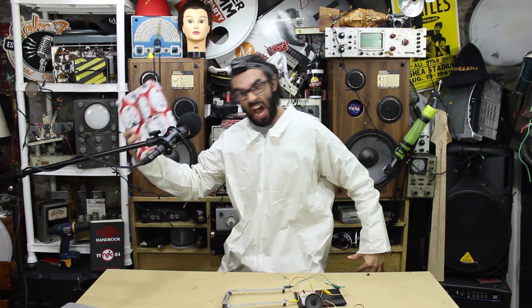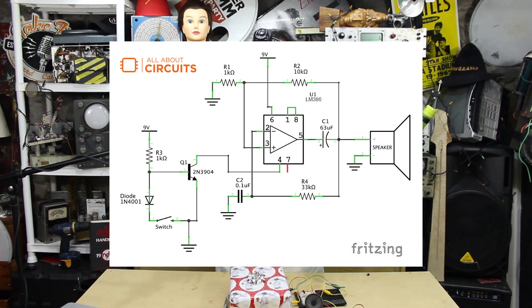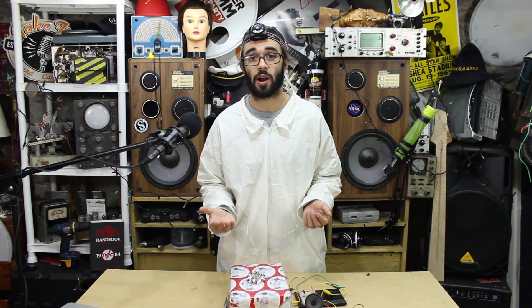First, we take the op-amp and add positive feedback. Now we have a bistable multivibrator, which means that the circuit's output will always end up in one of two stable states — either saturation at the positive rail or saturation at the negative rail.